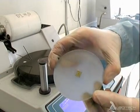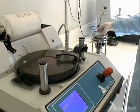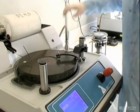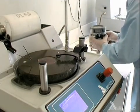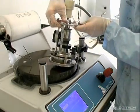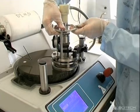The bonded sample is attached to the Logitech PP5 Precision Lapping and Polishing Jig, which accepts samples up to 3 inches in diameter. The jig allows precise control of the orientation of the specimen to the polishing plane and fine adjustment of the load applied during processing.